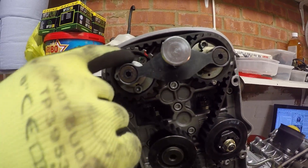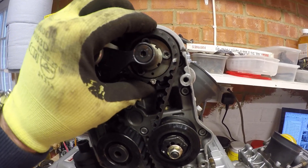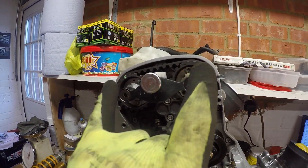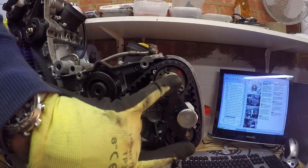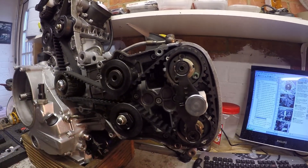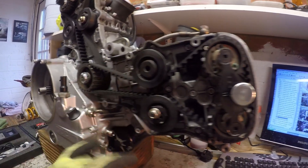You have to loosen off the camshaft grub screws so that the pulley wheels are loose, then roughly put them in the center position to get the belts in. Remember, you're not messing with the timing because the timing is held by the camshaft locking tools. This is now roughly in position.